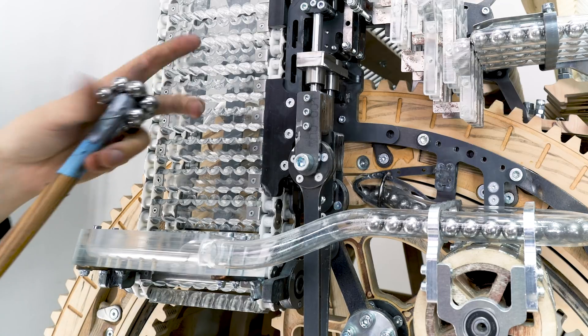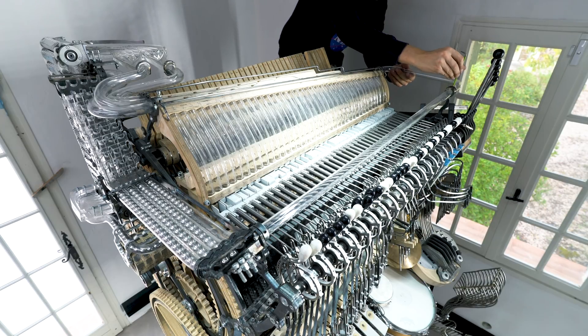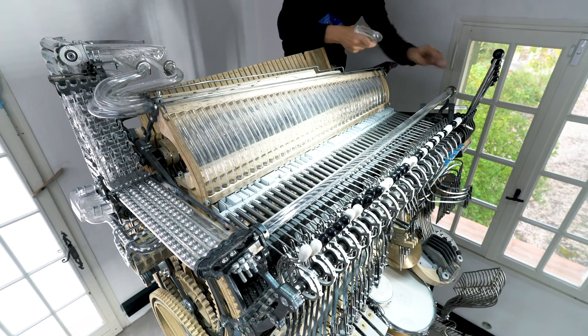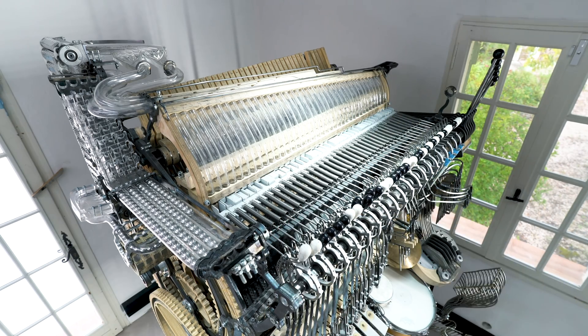Before assembling new parts I need to remove a whole bunch of obsolete parts that are no longer needed. This is going to be a quite brutal disassembly. It took me around two hours to remove parts that I've been working with on and off for at least two years.